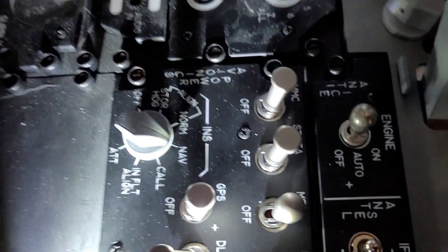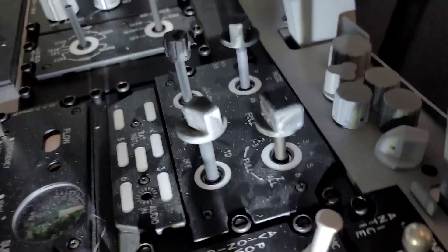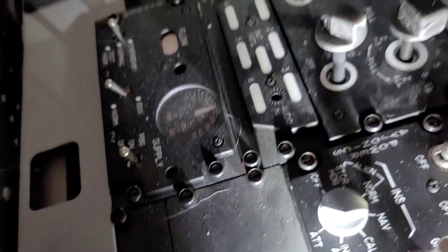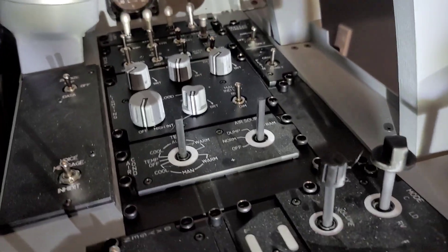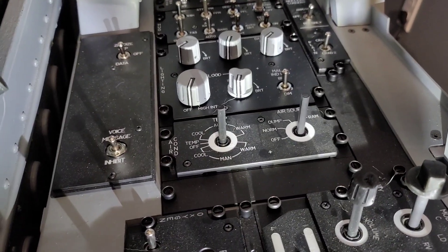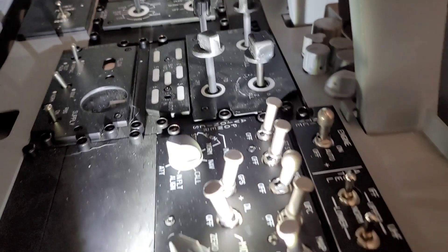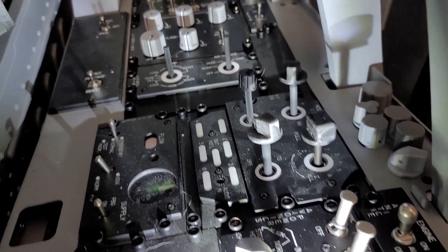It's the same back here — avionics, anti-ice. The rest of this is being wired up: the less important stuff, stuff you don't really touch — KY-58, oxygen, air conditioning. That's probably next. So all that stuff will get wired up, we'll get the switches set with the knobs and keep printing those out. You can see a bunch of prototypes over here.